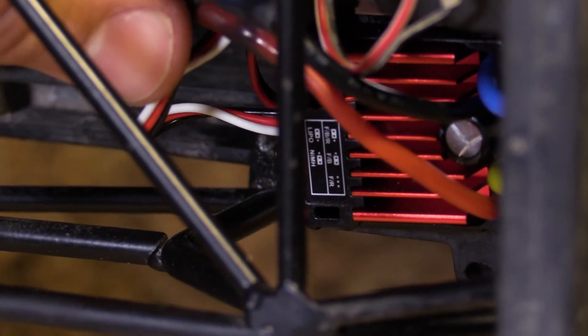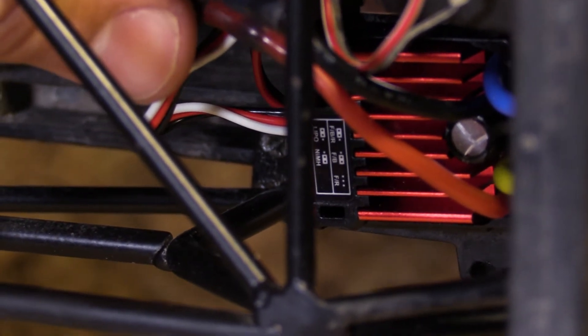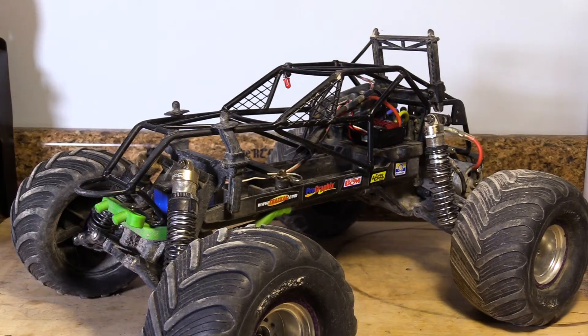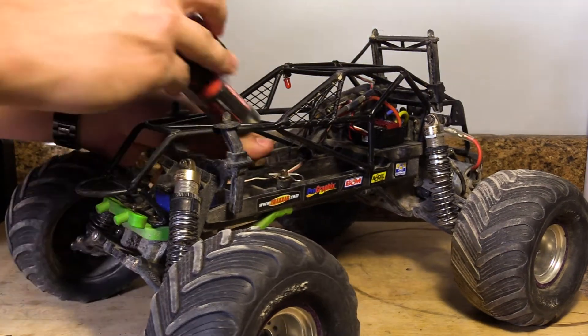Before plugging in your battery, take a look at the jumper plugs on the ESC. Follow the diagrams on the ESC to make it work with LiPo or nickel metal hydride batteries. With the proper battery mode set, plug in the battery.